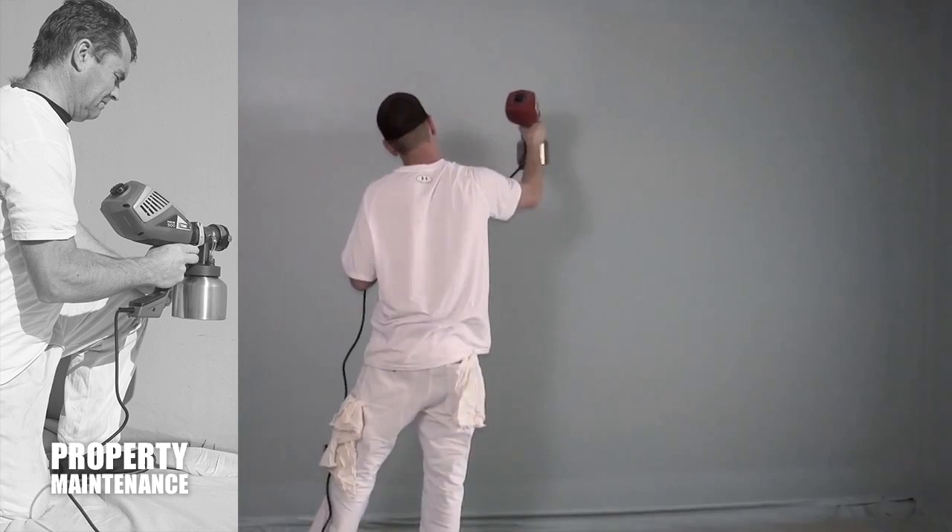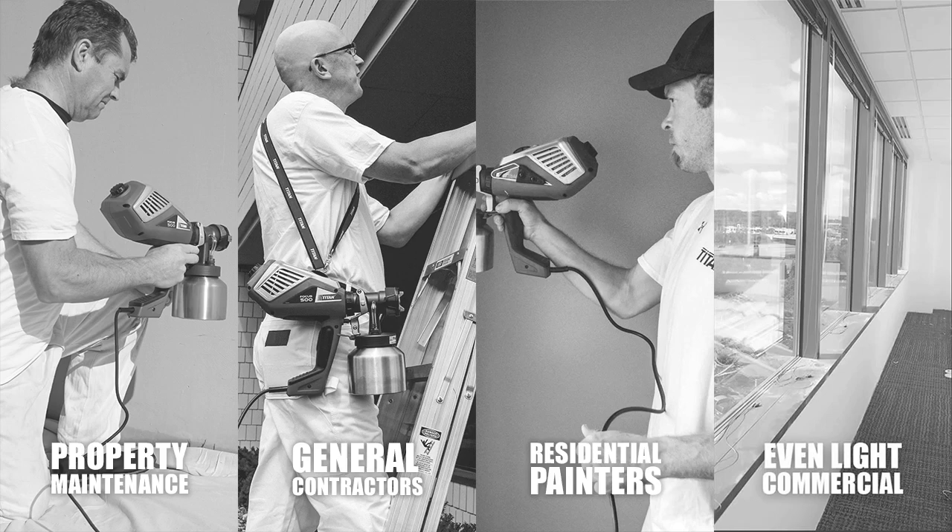This makes the VOCUS 500 an excellent tool for a broad range of contractors — ideal for property maintenance, general contractors, residential painters, and even light commercial.